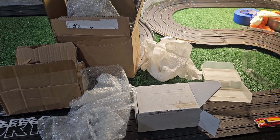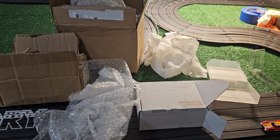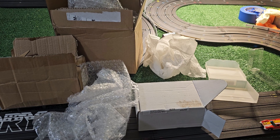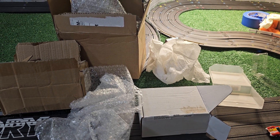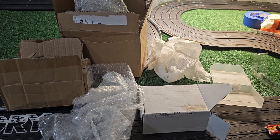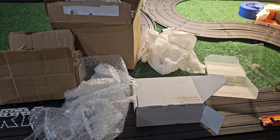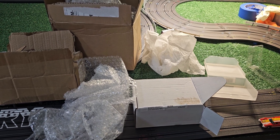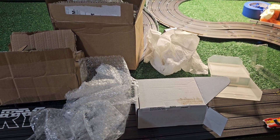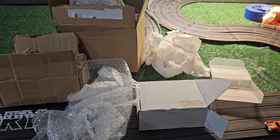Welcome to All-Scale Slot Cars. I'm Dennis, and in this video I'd like to touch on the proper way to ship, mail, and package a slot car — to save some heartbreak. Hopefully if this video saves even one person from having to go through the ordeal of a damaged item because it wasn't shipped the right way or with the right materials, that would be fantastic.